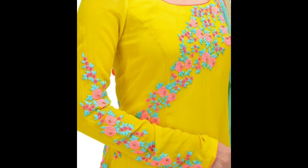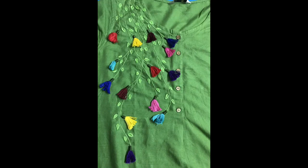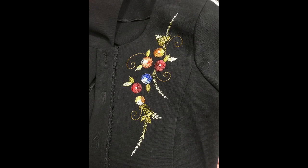Hey guys, I hope all of you are fine and doing well. My today's video covers a very beautiful and unique idea of hand embroidery, needle art — and you can say fabric painting. These are three different terms that are being used for the art of hand embroidery.